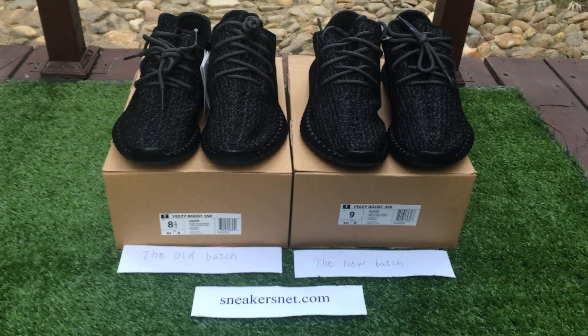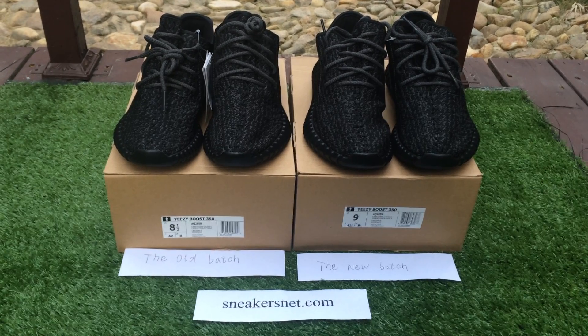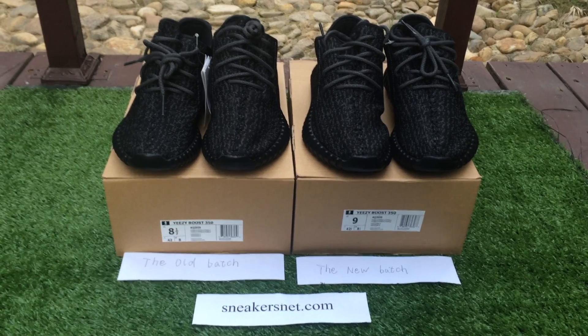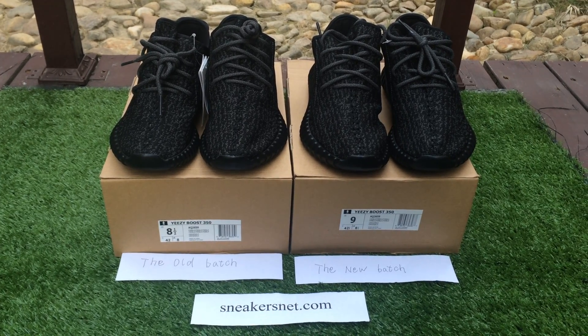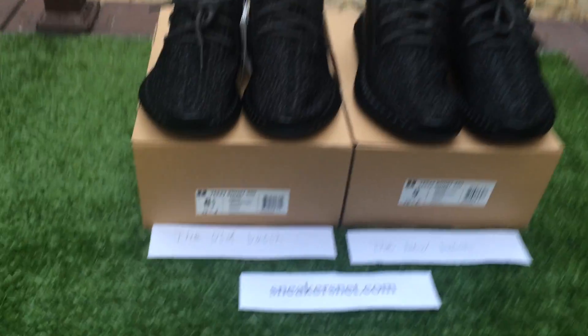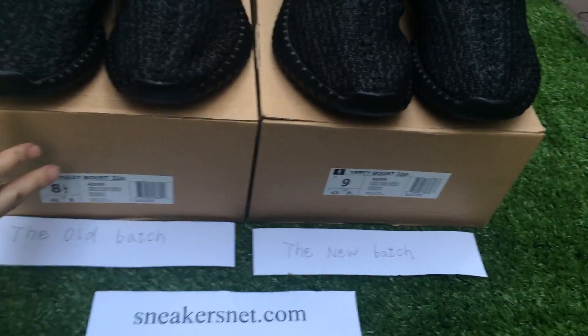Hello everyone, nice to see you again. I'm from sneakersnet.com. Today I will make a comparison of the older batch and the new batch of Yeezy Boost 350 Black. I will show you guys the differences between the older batch and the new batch.